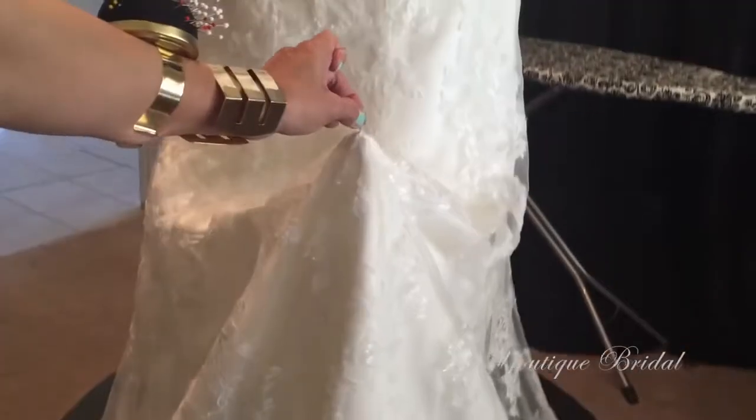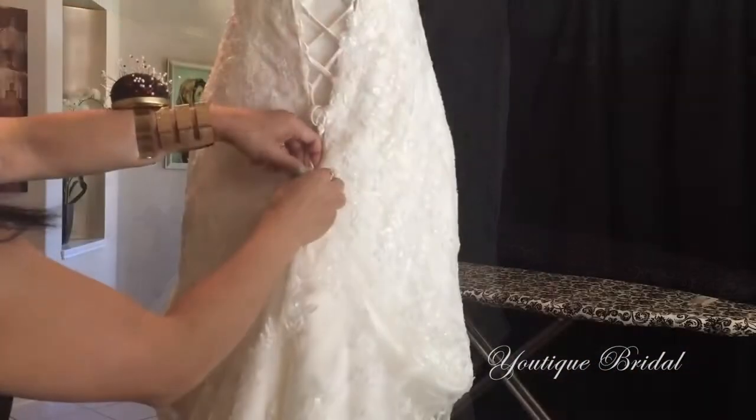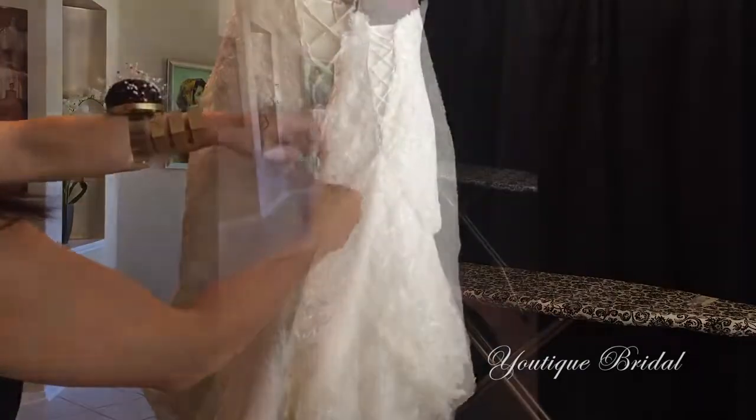Thank you for visiting Utique Bridal. Today I'm going to show you how I do the overbustle for this lace wedding gown.